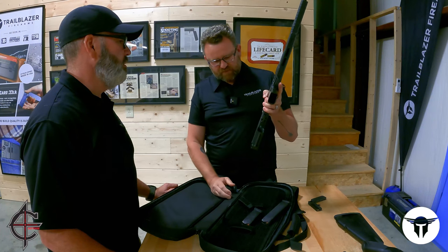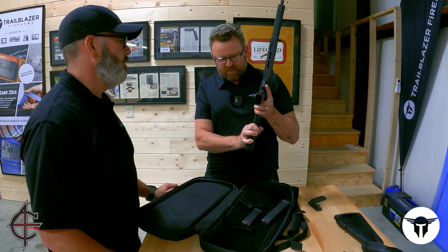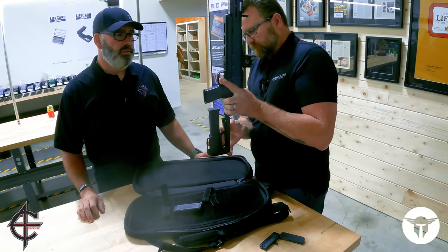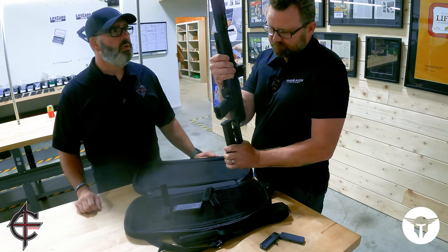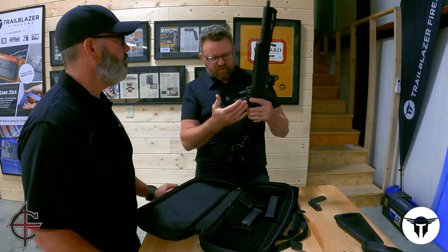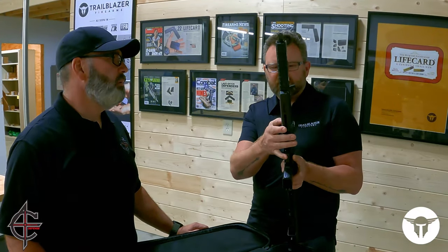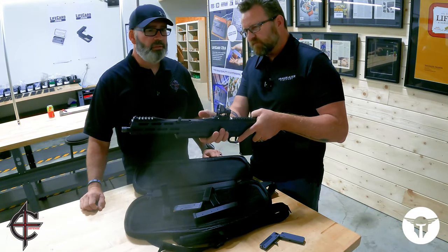The collapsible stock gives you an additional three inches of length of pull, and it will also accommodate up to a 27-round PMAG when it's collapsed — and you've still got room to get your hand in there, plus it'll close. It'll hold the smaller magazines as well. Familiar controls for Glock users — it is a Glock magazine release, that part is compatible. We have Glock-style pistol sights. It does ship with sights — front and rear.